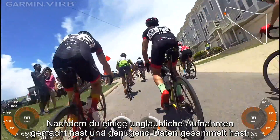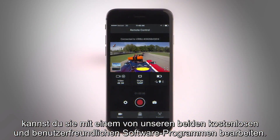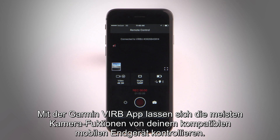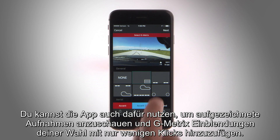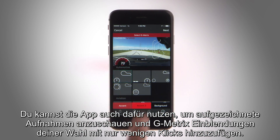After capturing some incredible footage and data to go along with it, you can edit using one of our two free and easy-to-use software programs. The Garmin VIRB mobile app lets you control most camera functions from your compatible mobile device, view recorded footage, and add Gmetrix overlays of your choice with just a few quick taps.